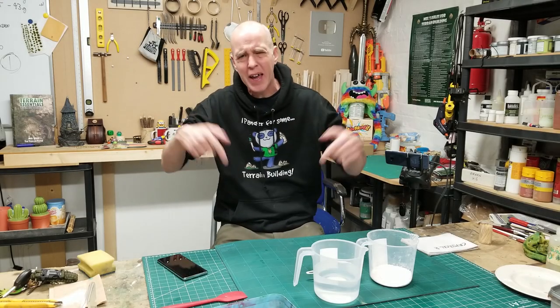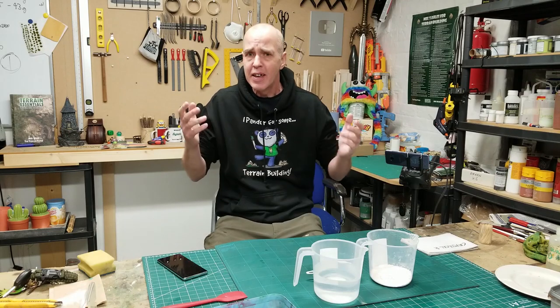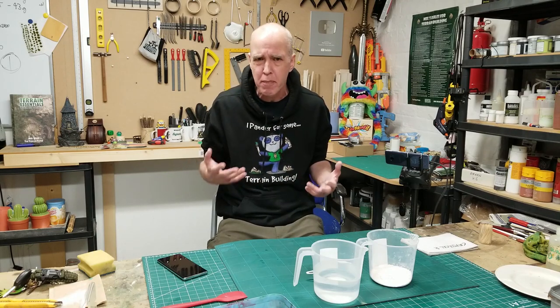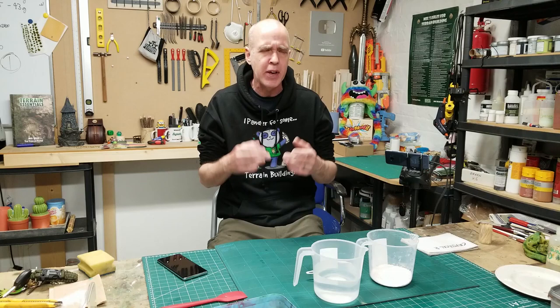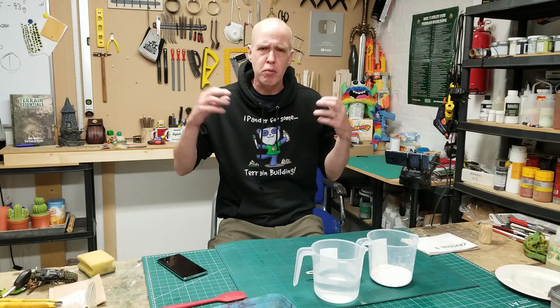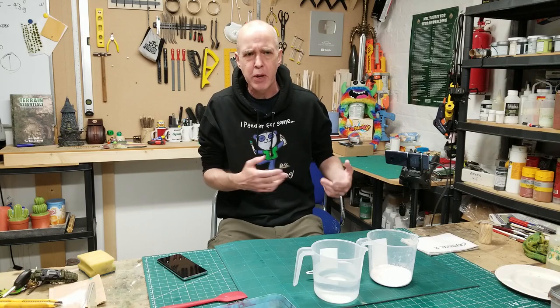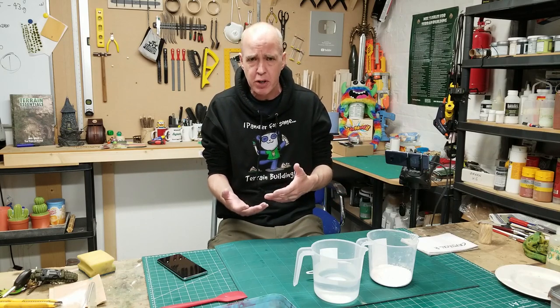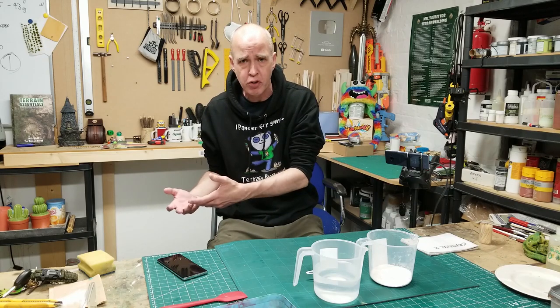Hey folks, Mal the Training Shooter back in the studio and back in the big Burma Build playlist. Today we're messing around more with some ground effects and I'm trying to make some really low level scatter mud pieces. Everyone who knows my Burma Build knows I've gone for sort of a brown muddy jungle floor, and that's because it's based around the operations of the Chindits, the British Chindits in Burma in World War II.